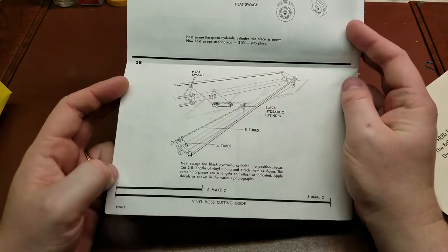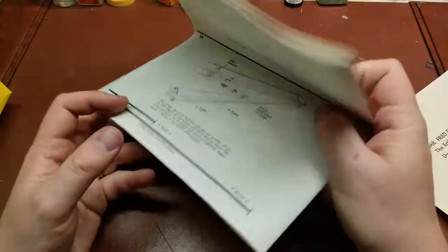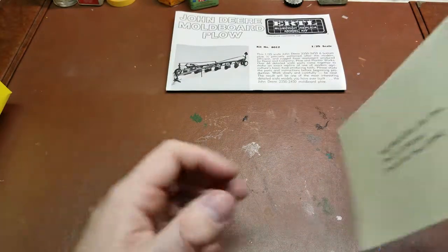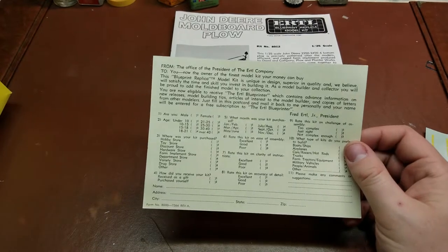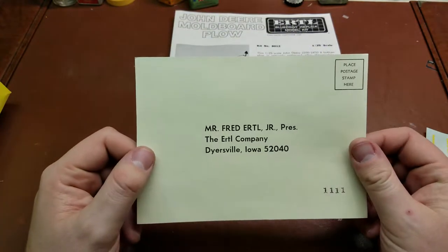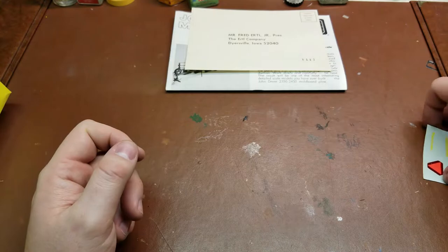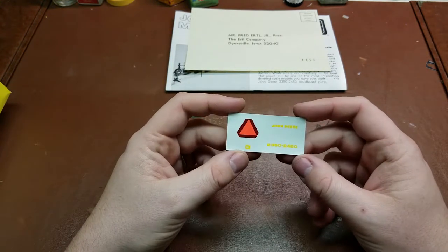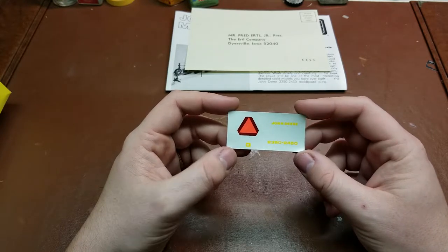It's kind of follows the process through, and then the final cutting guide for the vinyl hose. Pretty straightforward. There's also a page here for basically warranty information. The decal sheet is very small — only a couple of decals: the John Deere name, the number for the plow, the John Deere symbol.